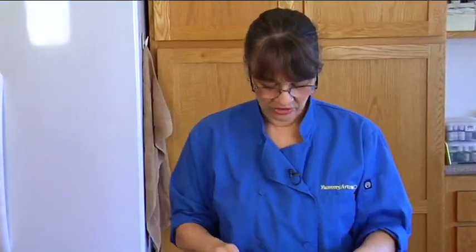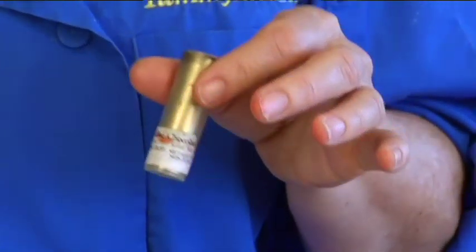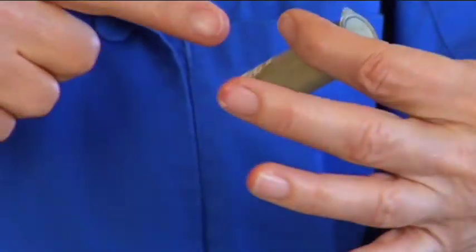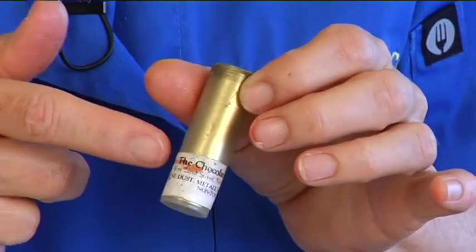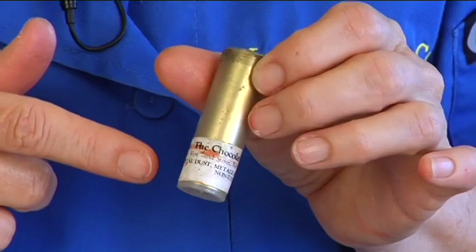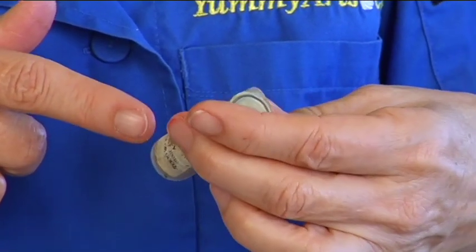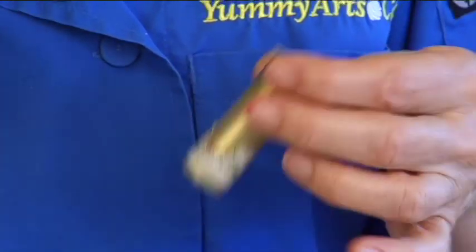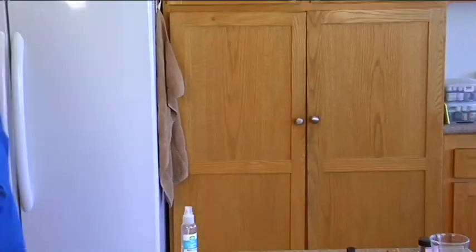This gold dust — it's made for chocolate. It was from a candy supplier called 'The Chocolate Factory,' but I don't know if they're still in business since it was 25 years ago. And yes, 24 karat gold is edible — real gold is supposed to be edible. That's what I was told, so okay!